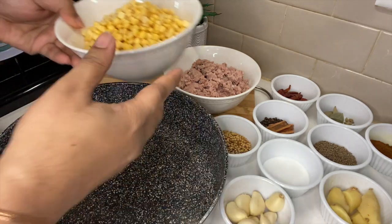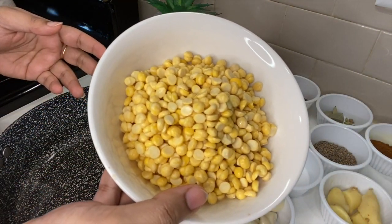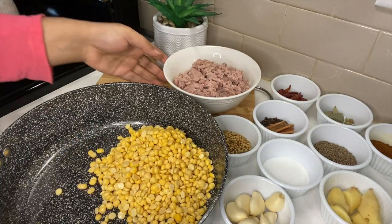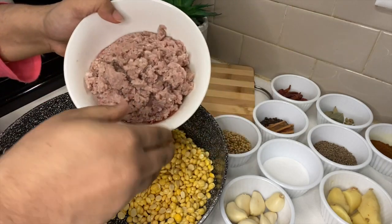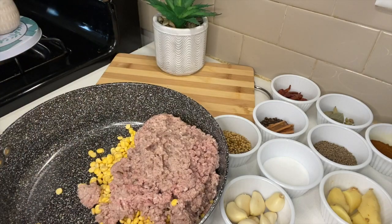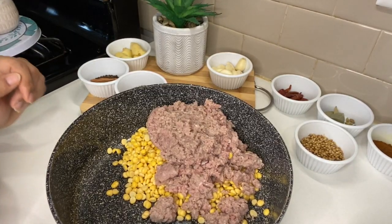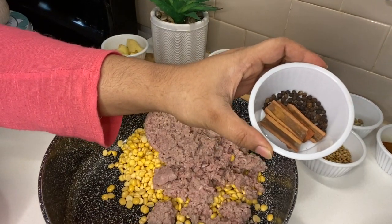I am going to use the pressure on this pan. I am not going to use the board. So I need this one.